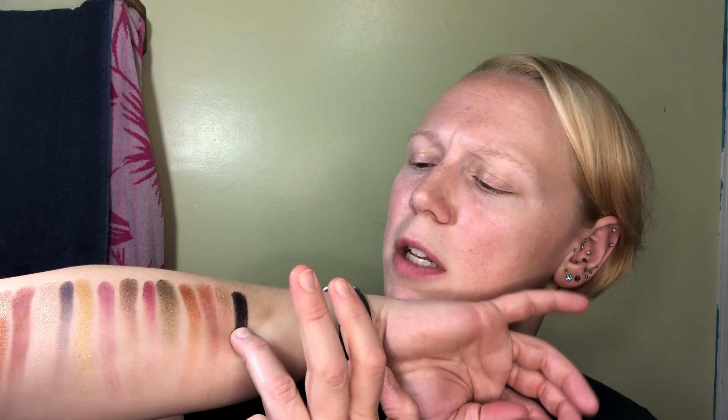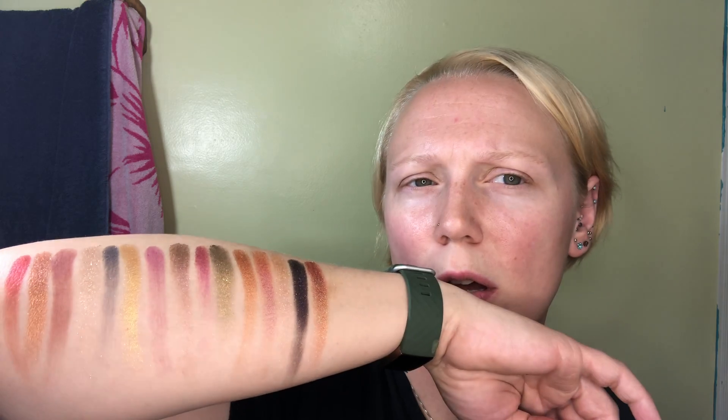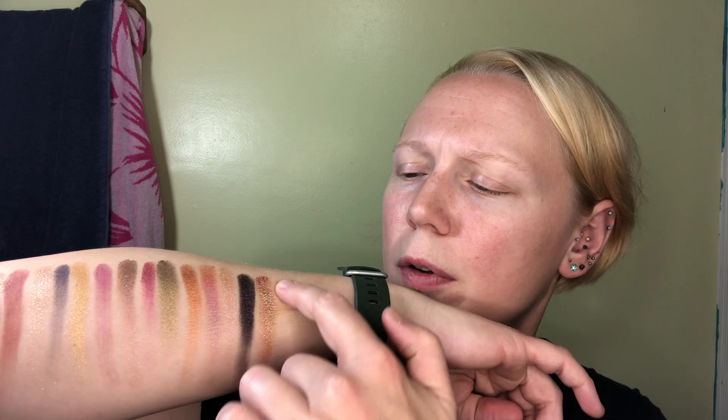I love her mattes. Seriously, I would love a full palette of mattes, or maybe grungy greens. Pat McGrath, I know you don't listen to me in any format — that would be too much to hope for — but I would love a grungy greens palette.